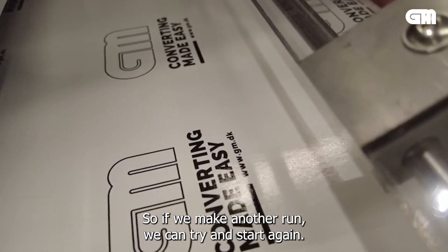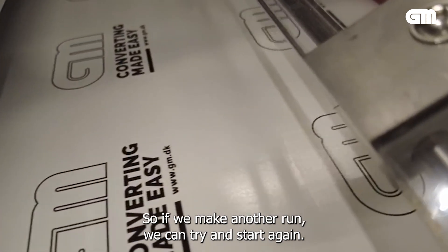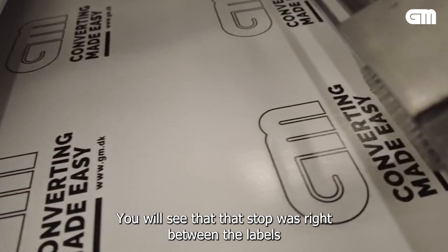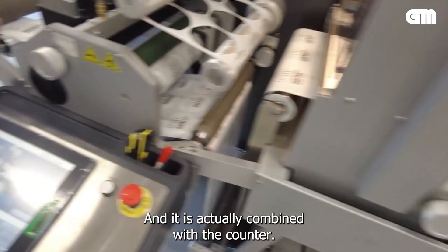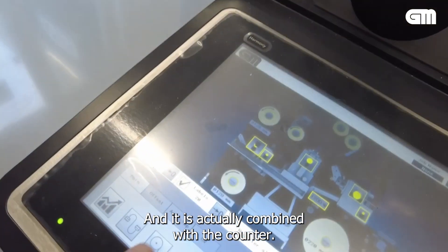If we make another run, you can try and start again. You will see that that stop was right between the labels. And it is actually combined with the counter.